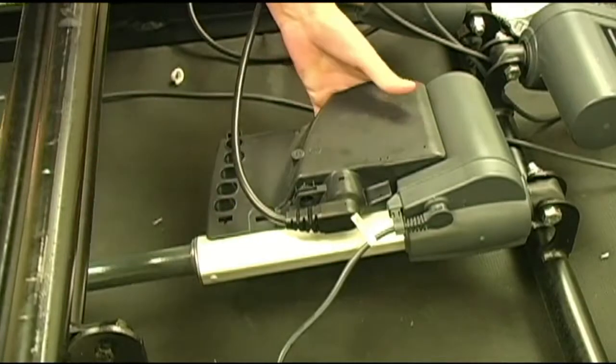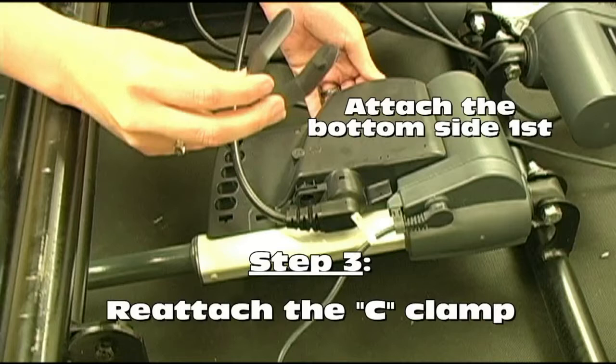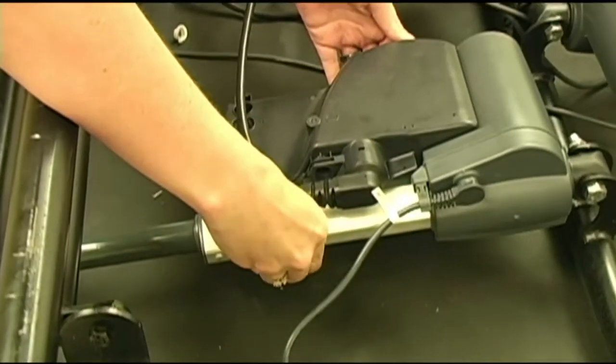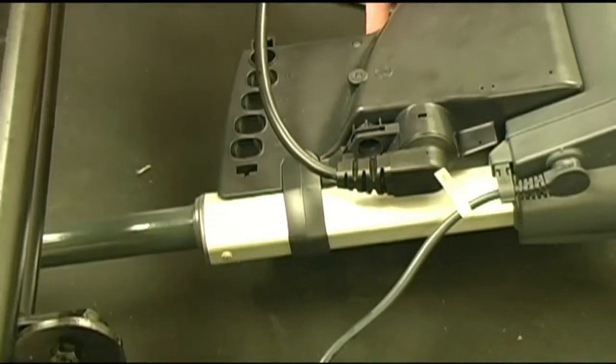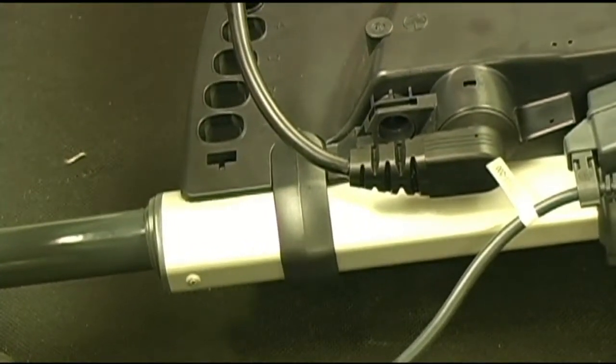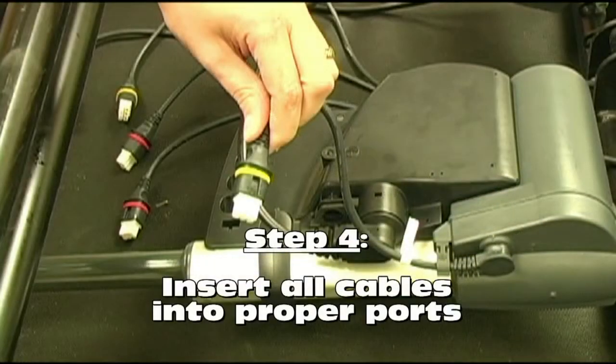In order to secure the control box to the head motor, reattach the C-clamp to the top and bottom of the control box. Using your hand, attach the bottom side first and then the top. You should hear the clamp snap into place when positioned correctly. Once the control box has been properly secured with the C-clamp, you can now reinsert all cables into the proper ports on the control box.